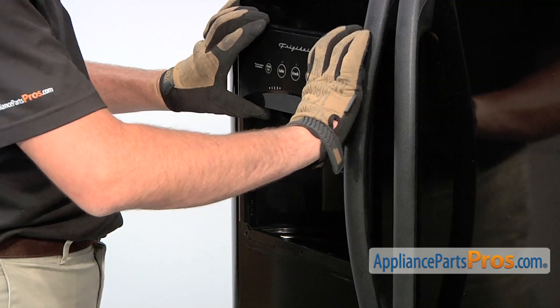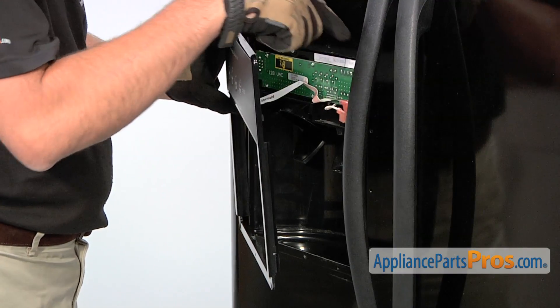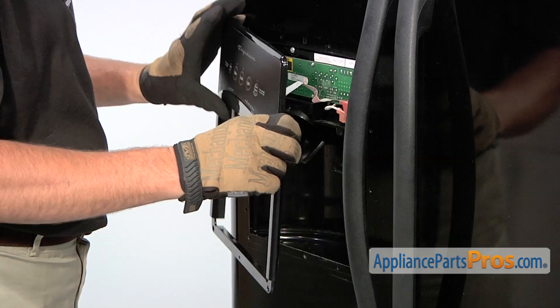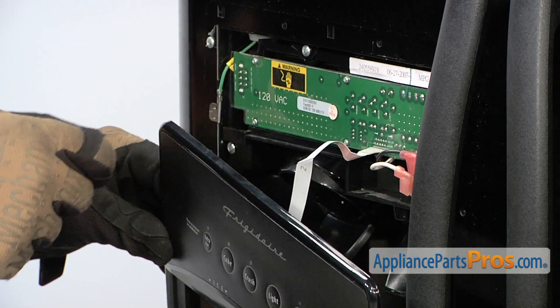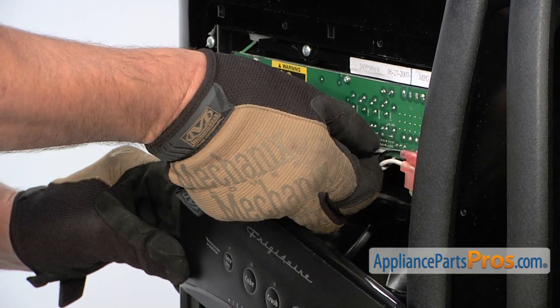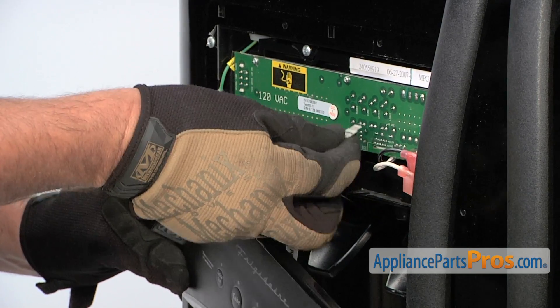you can lift up on this front panel which will unclip it, releasing these two tabs here that go in the front of the freezer door. Afterwards, lower down the front panel to reveal one end of the ribbon harness. Grab it with your fingers and carefully pull straight out which will release it.